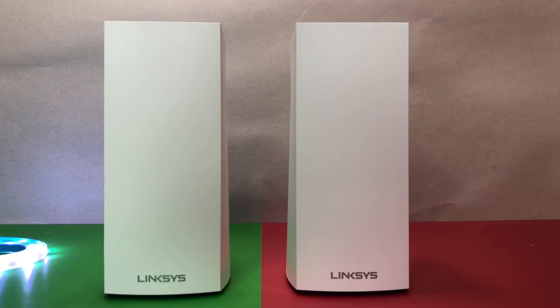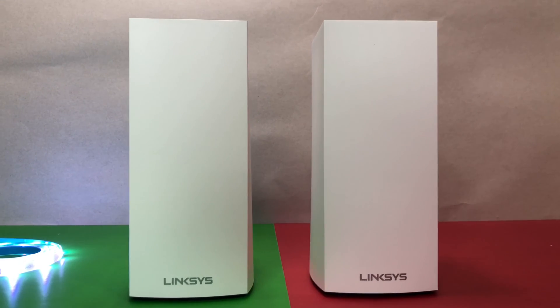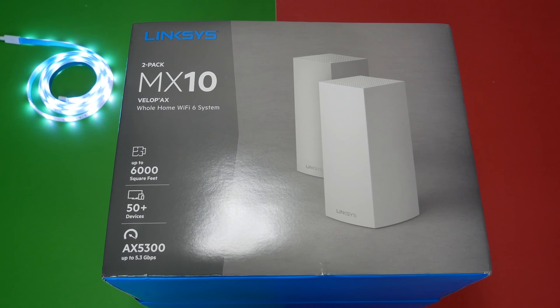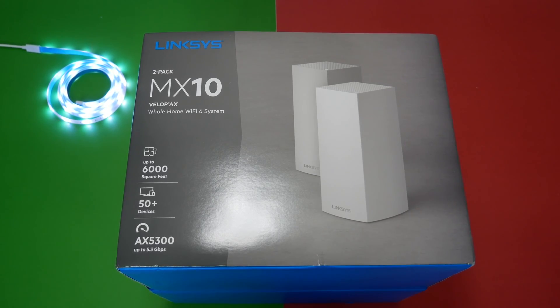The new Linksys MX10 Velop AX5300 Tri-Band Mesh Wi-Fi 6 System is a follow-up to the massively successful first-generation Linksys Velop Tri-Band Mesh Wi-Fi System. According to Linksys there are some new design updates, improved Wi-Fi speed, and some great new features. Please stick around till the end of this video to see the results.